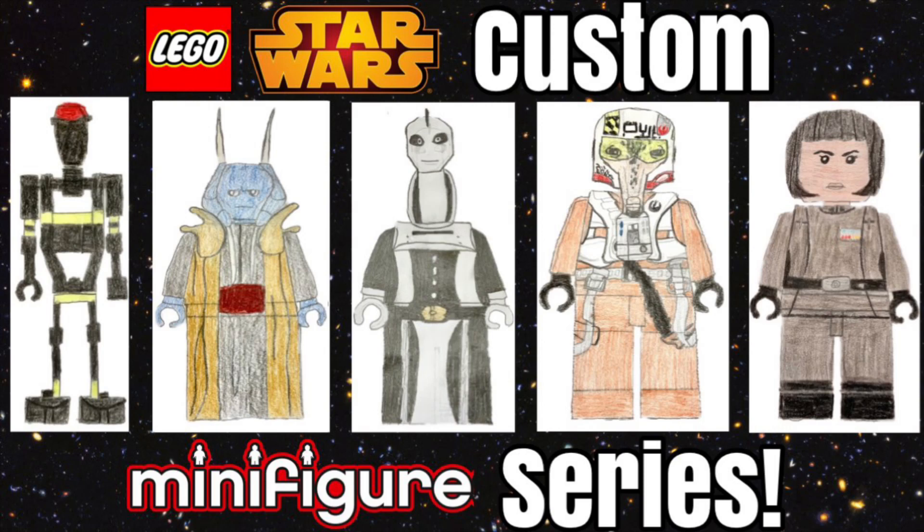Hello everyone, and today I'm going to show you our custom Lego Star Wars minifigure series. This is based on how we think Lego would do it if they ever did a Lego Star Wars minifigure series. This has people from all of the movies and the TV shows — one person from each, except we did two from The Mandalorian and took away one from The Empire Strikes Back, because Lego has done practically every figure from there. We also decided not to do a figure from the Resistance TV show. So we hope you enjoy this video, and now to the figures.